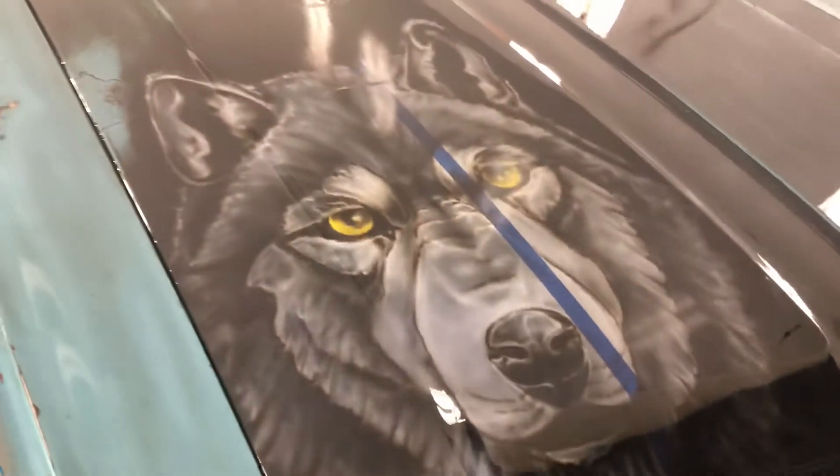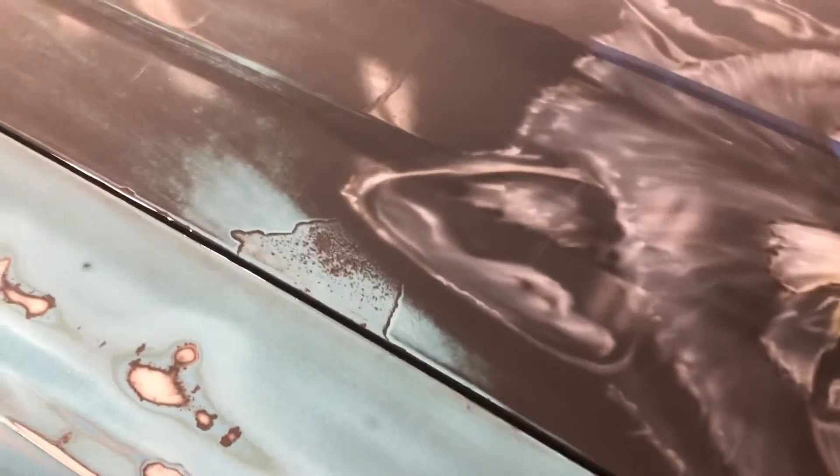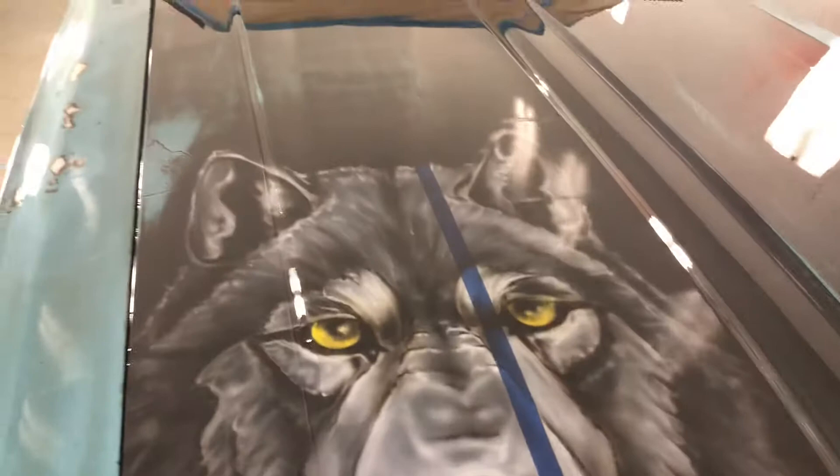At first I wasn't a fan of it, but now I'm liking it because I made it all tied together — matching, and got all the big scratches out. Hopefully when the clear settles it doesn't show a bunch of the scratches, because they're deep. I didn't want to take it out — I wanted to keep this look, so I just buried it with clear.